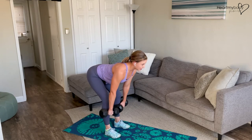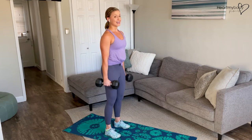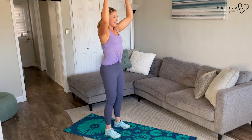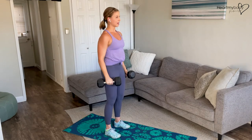From here, drive through your feet, squeeze your glutes powerfully, press yourself up, squeeze your butt. Now biceps curl the weights up and press them overhead, keeping your core engaged so that we're not swaying or arching our back. Lower it down, hands back to where we started.